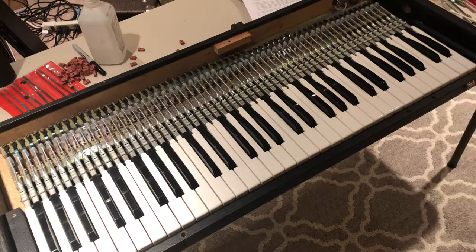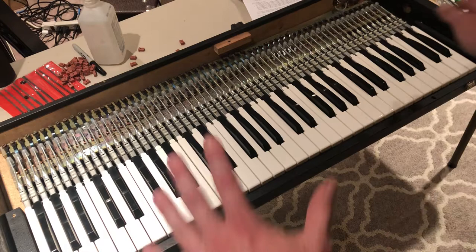Again, that's just whatever your taste is. As far as the regulation goes, I did go ahead and adjust all those so they should be pretty much uniform as far as the way that the key shaft hits.